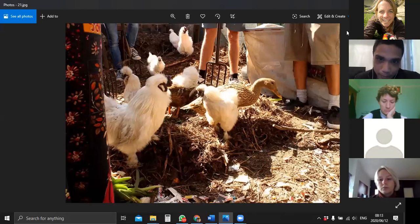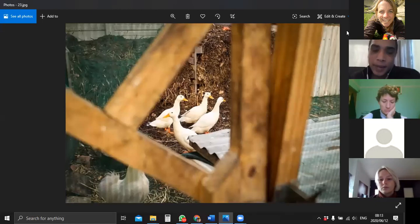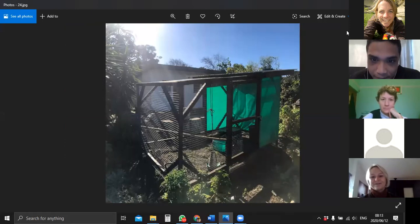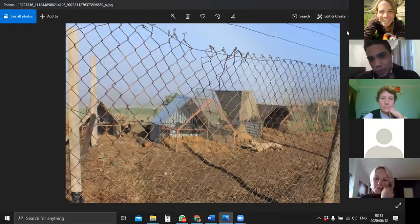These are still the bantams, and then we started getting more ducks in. But again, the ducks are quite loud and noisy in a small urban space. These are just more chicken coop designs. It's super simple to keep chickens. They just need shelter from the elements, an adequate amount of feed, and you've got to decide on what you're keeping them for.